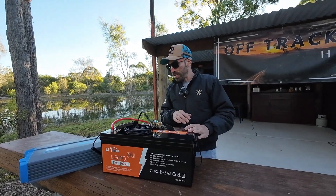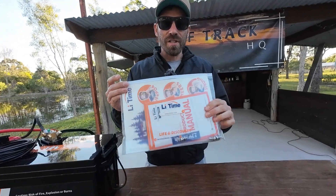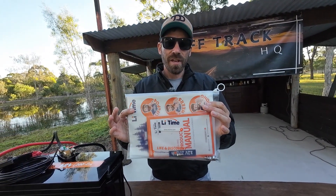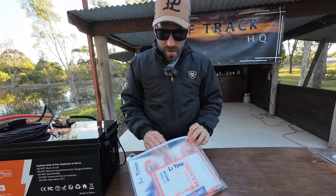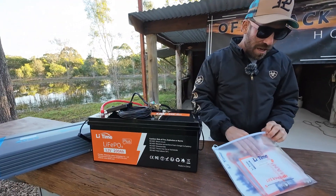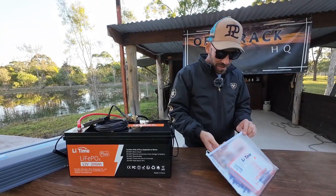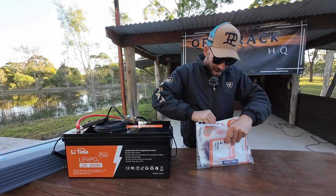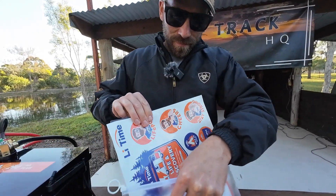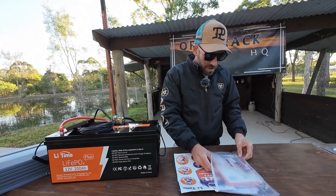The packaging is really nicely finished — I haven't seen this before. All the instructions come in a really nice zip seal bag so you can store them away and they won't get ruined. If you ever need to refer to them again, you can get them out. You get covers, screws, and a spare set of screws for the battery, which is really nice. They also give you a couple of stickers if you want to put them on your car, and there's an instruction manual included.